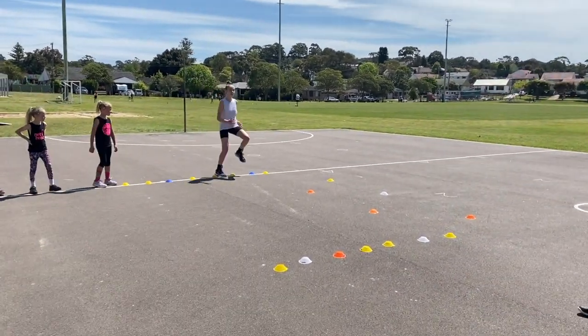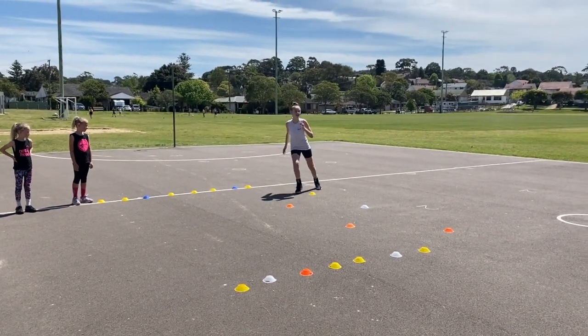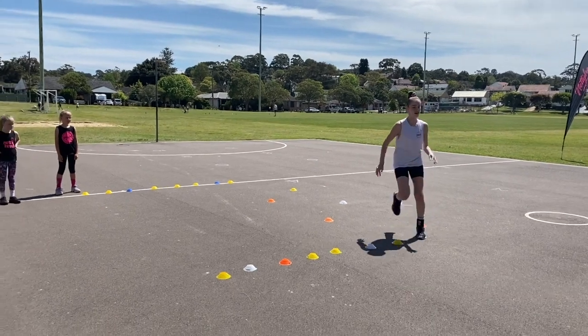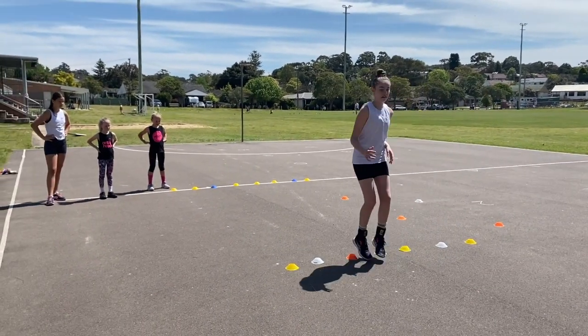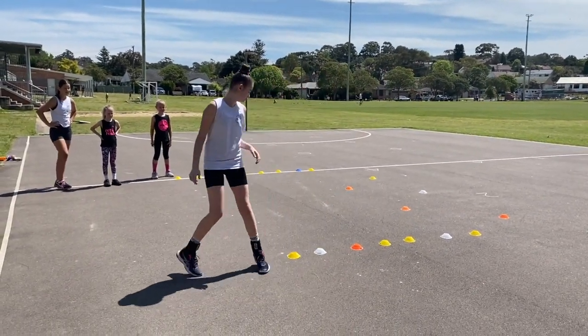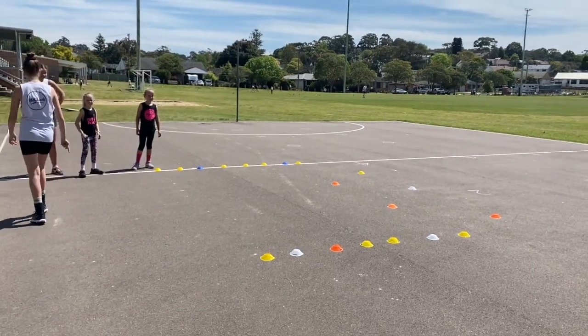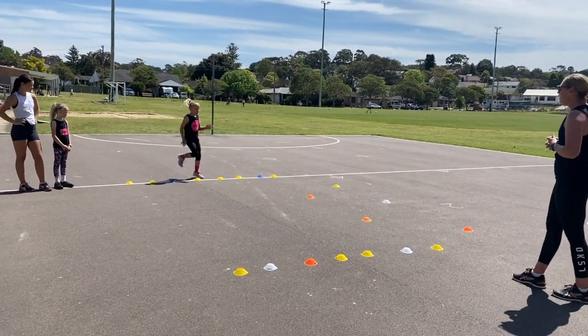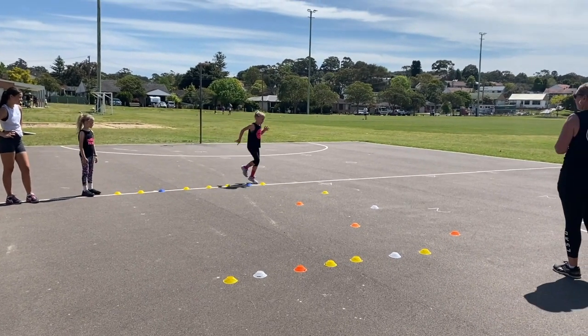We also want to encourage eyes up. Don't worry if you squish the cones, it's fine. Lovely Marley, turning the hips, little feet in between the cones. I purposely set those dodges close together — we want to see nice sharp footwork. All right Evie, off we go. Oh lovely arm movements there Evie, that'll make your legs go faster.